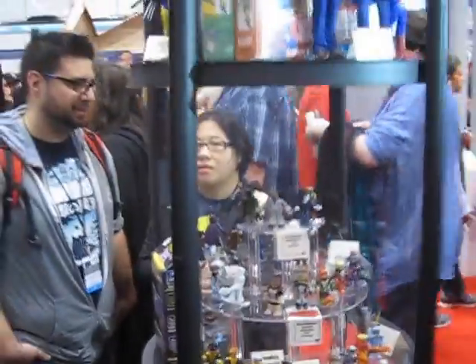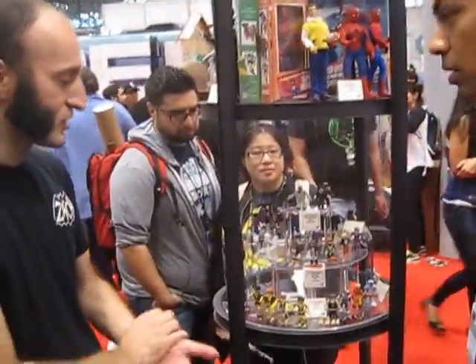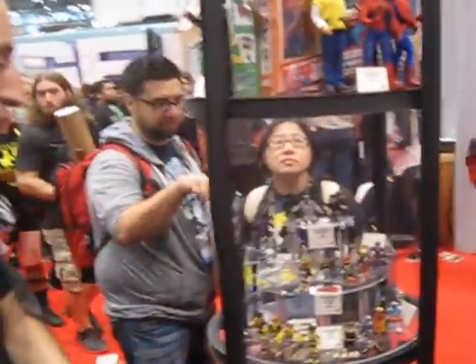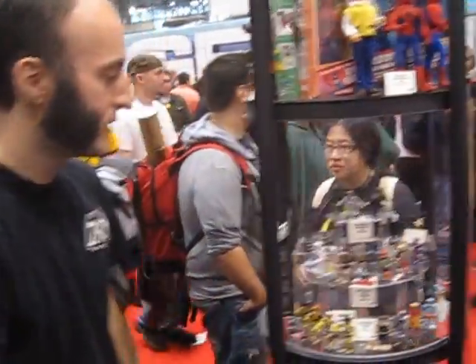She has a hair piece you can put on as well. And right here we have the All-New X-Men — that's Series 59. Those are actually just hitting now, so you can get those at your local comic shop or online. That's the classic team brought to the future with their new generation.